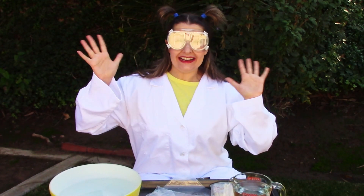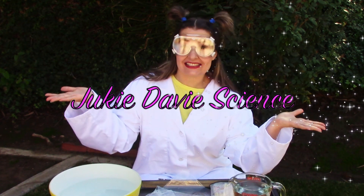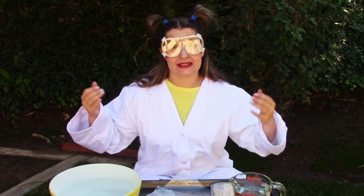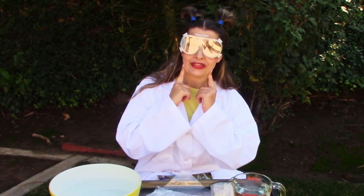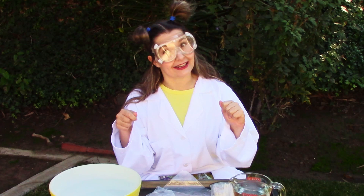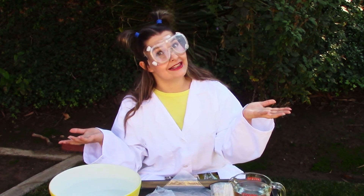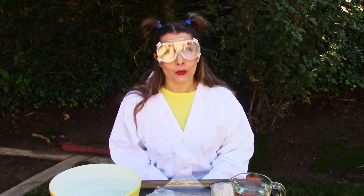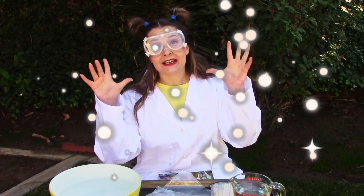Hello everyone! This is Jookie Davies Science, where I'm gonna be doing some very fun science experiments with you guys. Do you think a bag of water will leak if you poke it with some sticks? Well, think again my smart friends, because today we are going to be making what is called a magic bag.